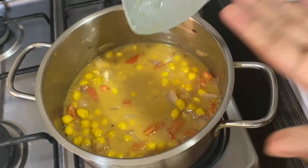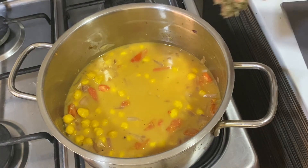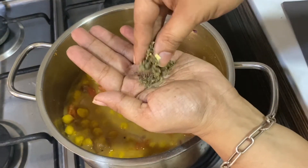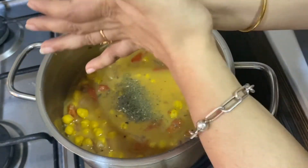After tasting, I found the salt was less, so I am adding some more salt and some Kasuri Methi. Let it cook with the lid open until the gravy gets reduced.